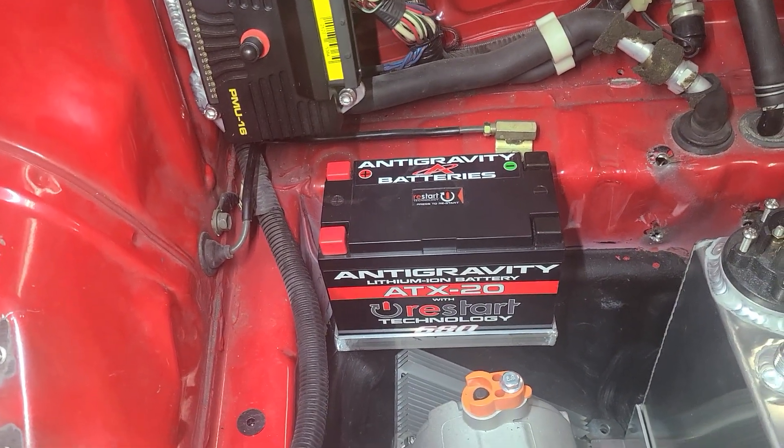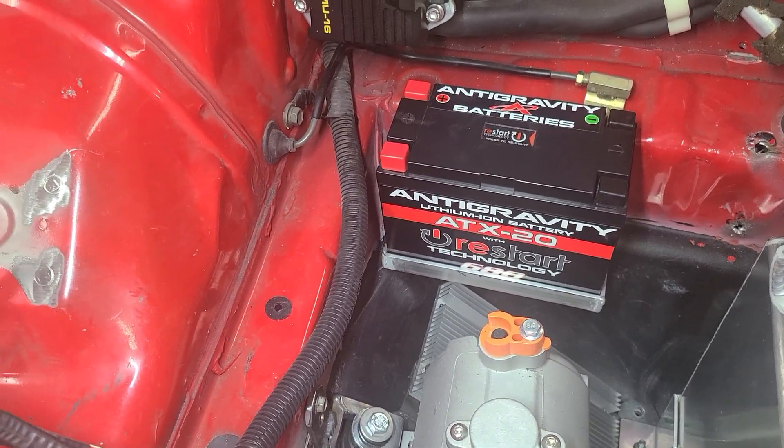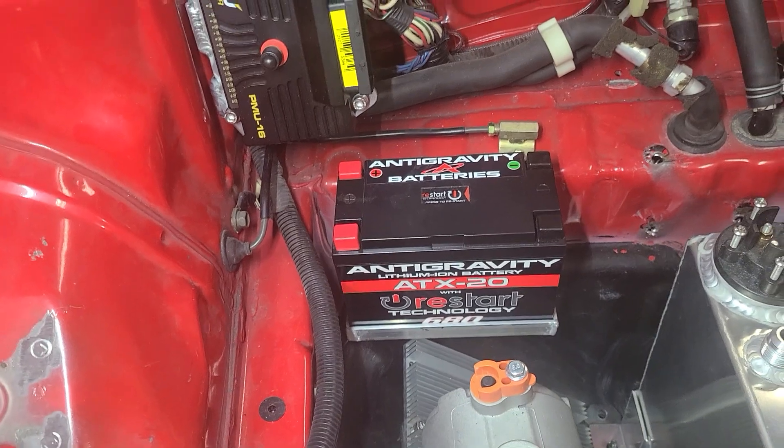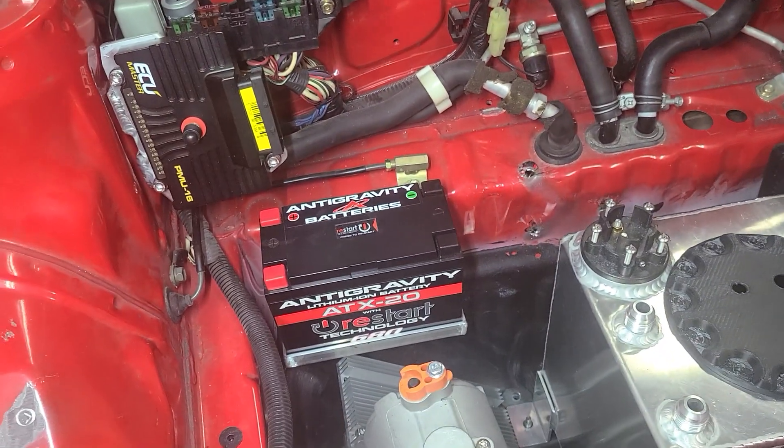Just hanging out here is a battery — I'm still waiting to make a battery box and tray to hold that setup, but soon enough I'll have one massive bracket that holds a number of parts here.